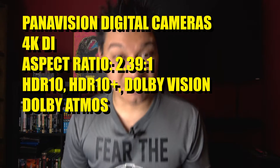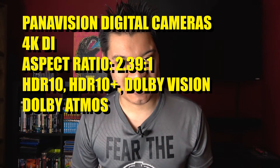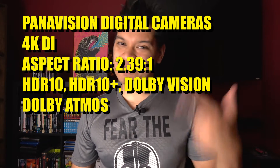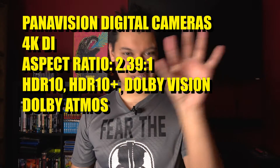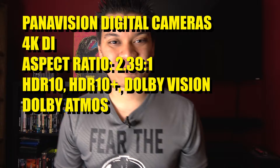The film was shot on Panavision digital cameras and it has a 4K DI, and the aspect ratio is 2.39 by 1. It has HDR10, and probably HDR10+ — I'll include it if it does — and Dolby Vision. I'll mostly just be covering the Dolby Vision version. And it has Dolby Atmos.